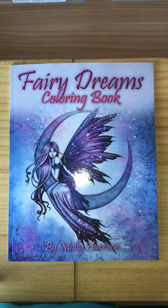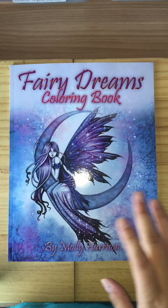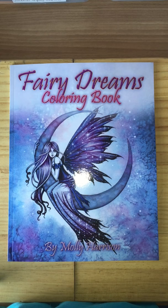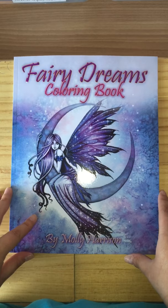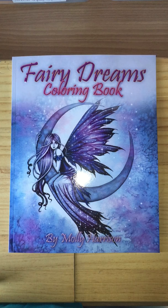Hey everybody, I'm back again. This is Molly's new outline book, 'Fairy Dreams' coloring book. I do apologize for the background noise — it's really, really hot today, I've got windows open. I'm not going to delay. It's the same kind of thickness, the same kind of paper texture as all the other books. If you've had them before — if you haven't — the texture of the paper is soft and easy to use.